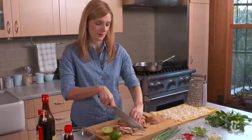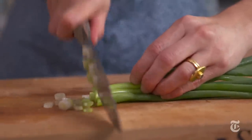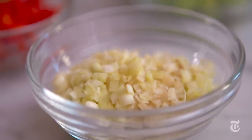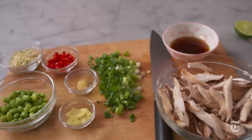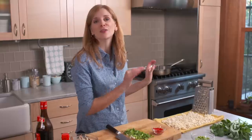Whenever you make a stir-fry, you want to add some kind of aromatic vegetable or combination. I love to use scallions and garlic, and lemongrass is also great because it just adds a citrusy perfume. I have everything prepped and ready to go, which is essential because as soon as I walk over and turn on the heat, there is no looking back.